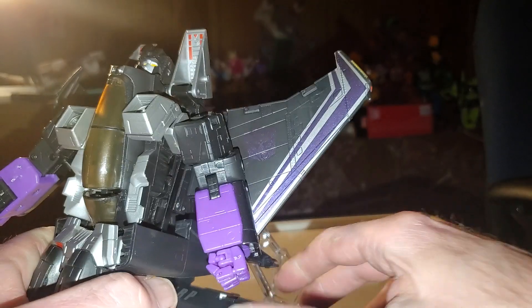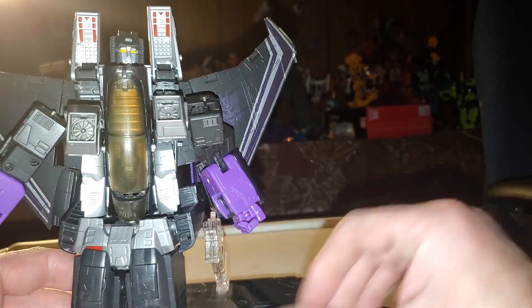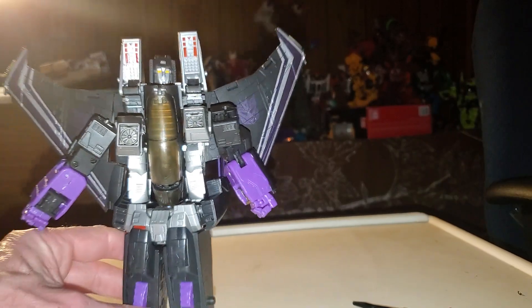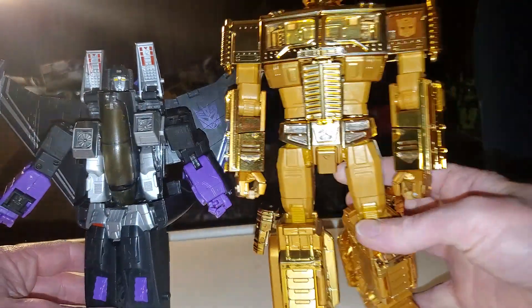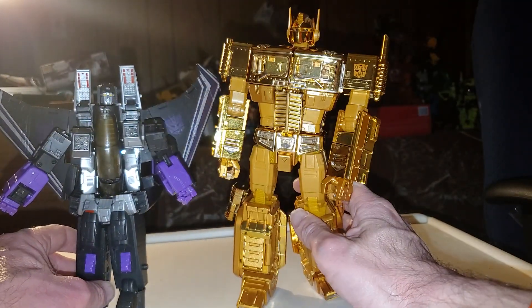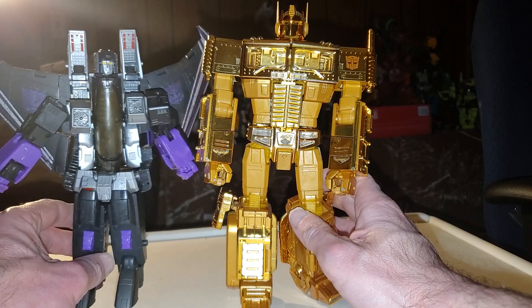And he can also fit on this little stand too. For comparison, here he is with MP10 Golden Lagoon — as you can see, MP10 is much, much taller than what he is.